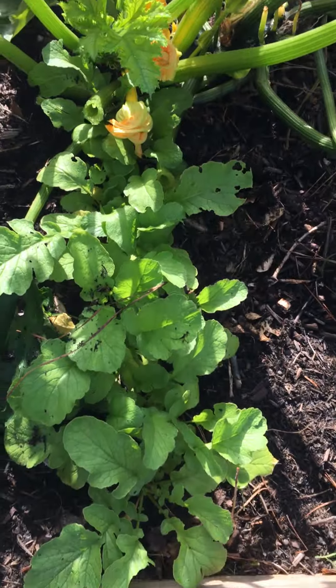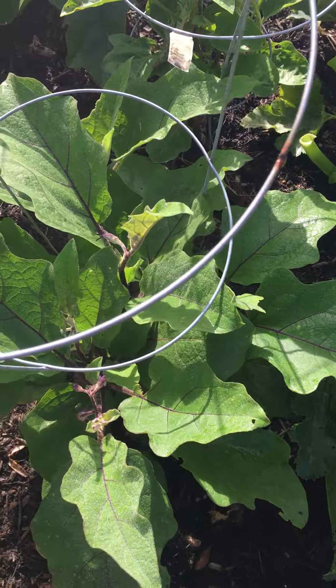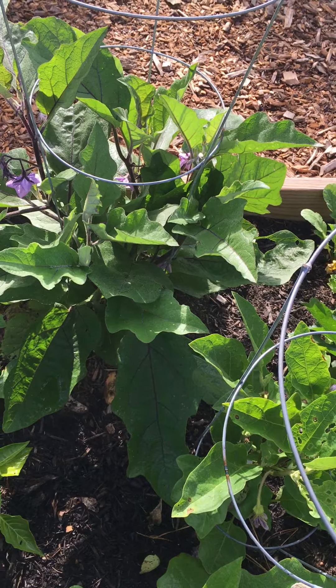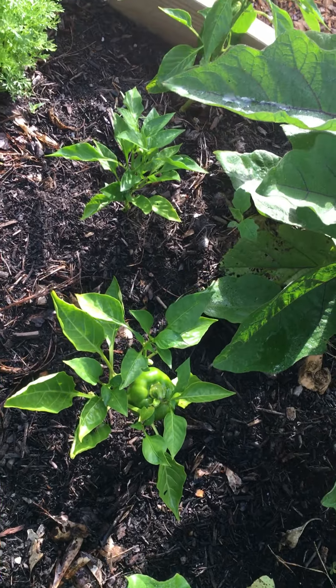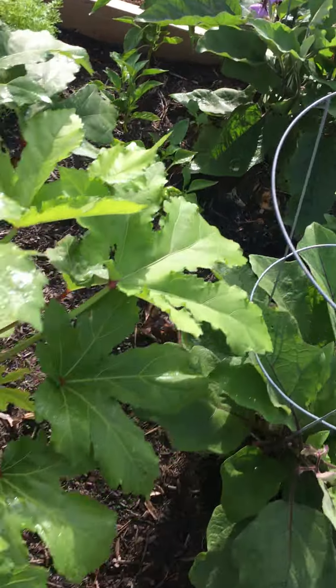I've got radish, and right next to the radish I have one, two, three eggplants. I've got bell pepper — I've got one, two, three of those.